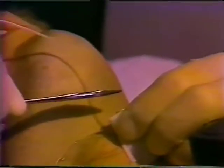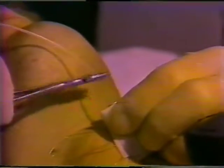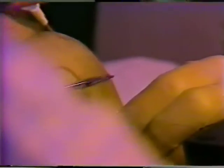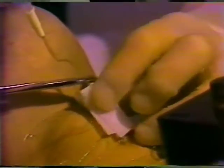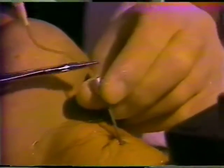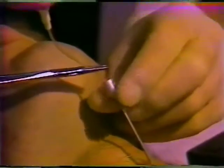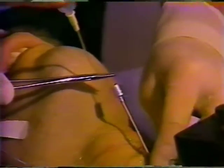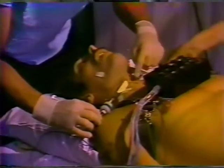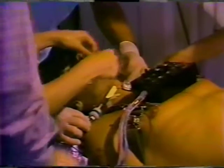Next, a small catheter is threaded through the needle approximately five inches down the trachea. The needle is then withdrawn, leaving the catheter in place. The catheter is then attached to a pressure transducer taped to the subject's shoulder. The catheter is considered clear when the subject's syllable repetition creates both a DC shift with an AC ripple on the oscilloscopic trace.